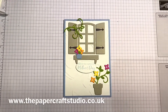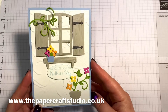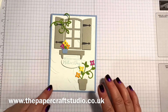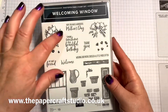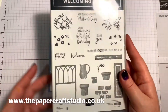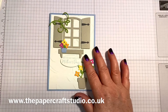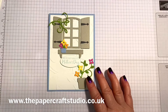Hi there, it's Tracey here from the Papercraft Studio. Thank you for joining me today. Today I'm going to show you how to make this window flower box die. I've made it a Mother's Day card but you could make it into a birthday card just as easily. This is one of my class by post projects for March. I've just used the dies in this but there is a coordinating stamp set called Welcoming Window which is gorgeous as well. For my class by post attendees they can use whatever they have at home. So let's go ahead and show you the supplies you need to make this card.